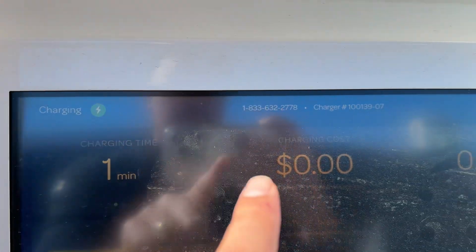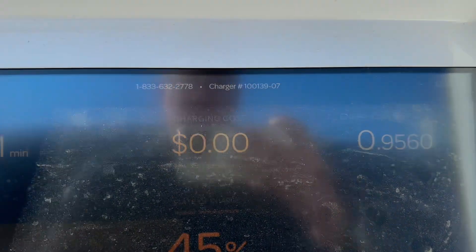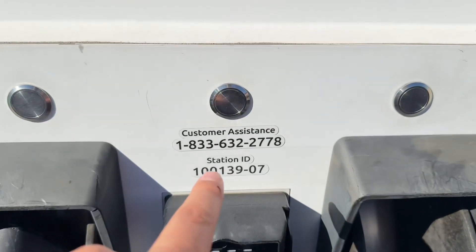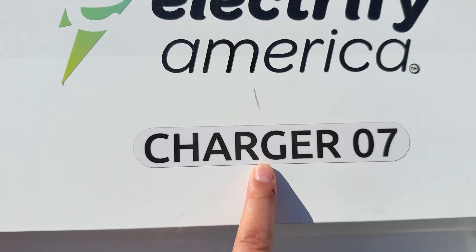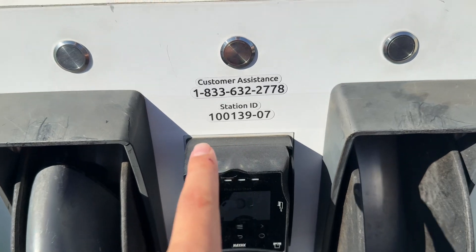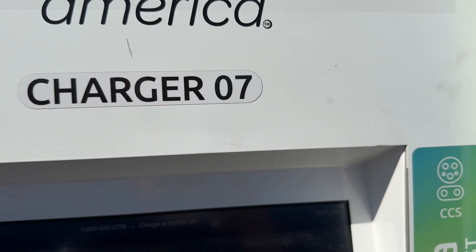Very tippy top left: charging time, charging cost, and how many kilowatts have been delivered to your EV. You'll also see the 1-800 number and charger ID there. Now this is charger number seven — whatever the number is at the end of that long number, you just want to look for that number, and the last two digits will be your charging number.